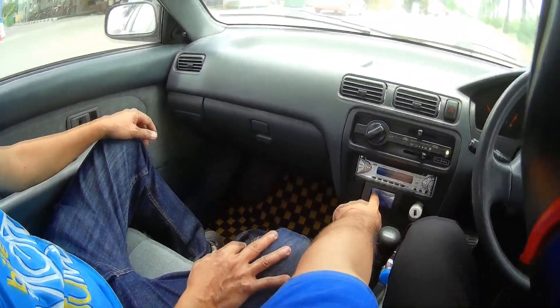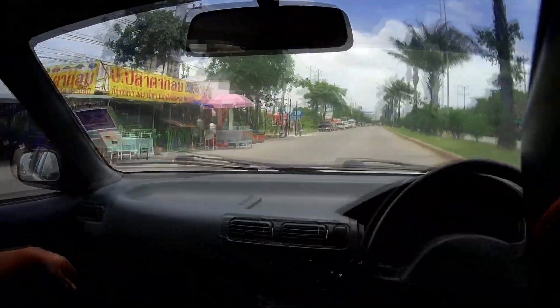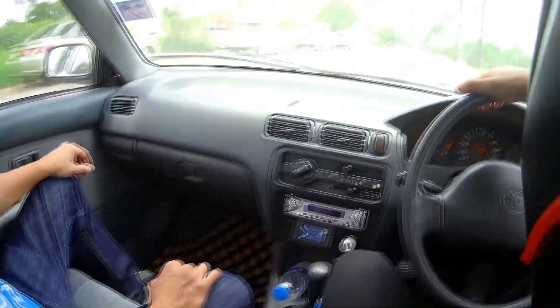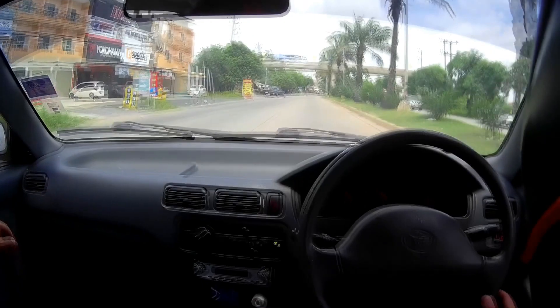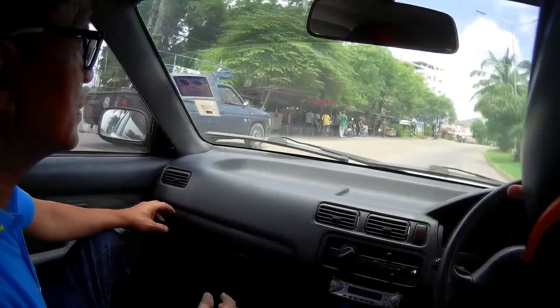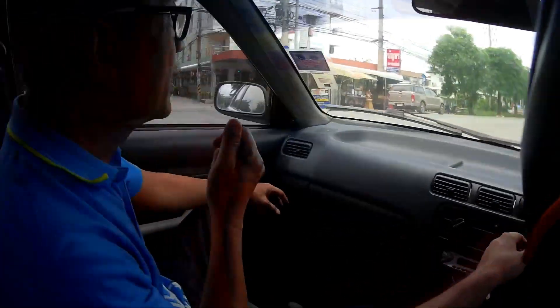It's 72 volts, but otherwise everything else is just like a Toyota. And you have regenerative braking — it regenerates and charges the battery.